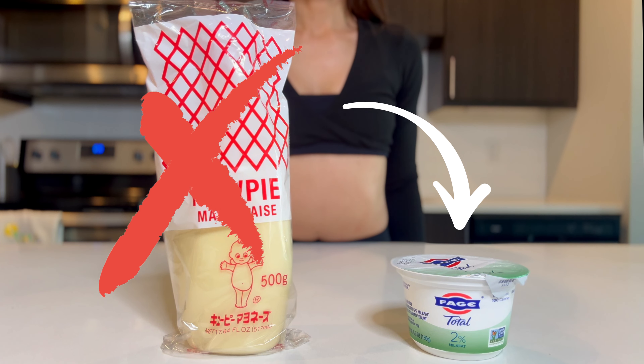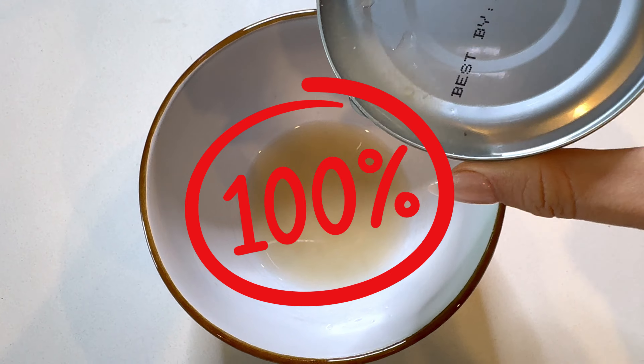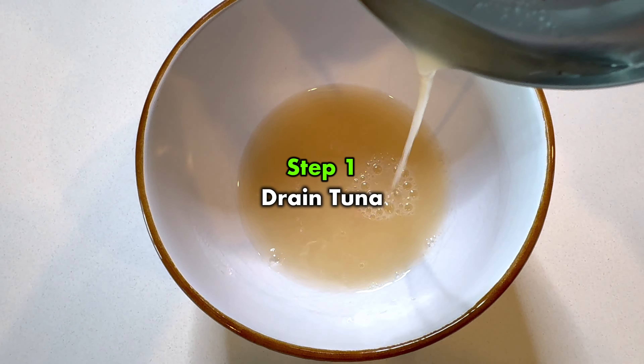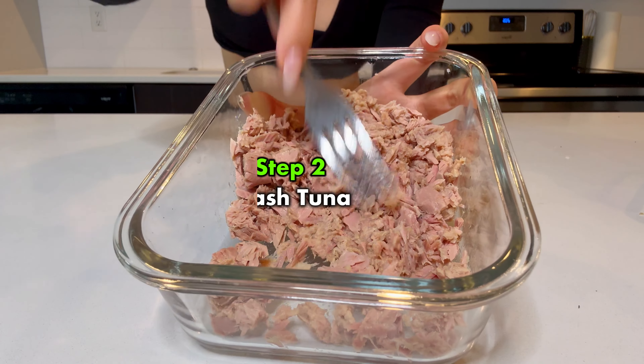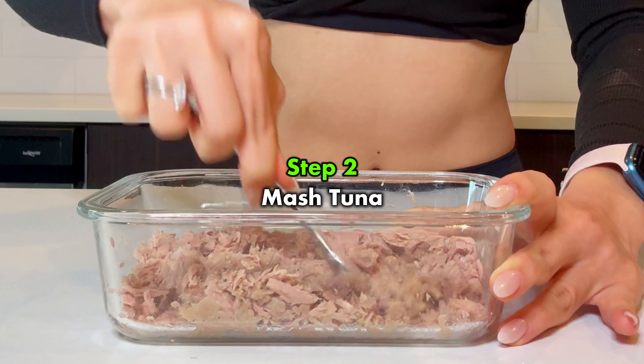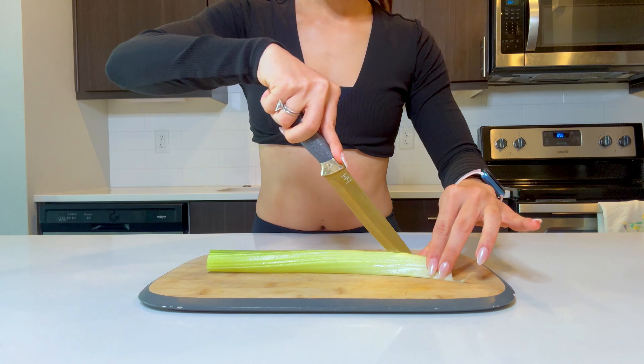We will be swapping the mayo with a Greek yogurt mix and, trust me, it only enhances the deliciousness. First things first, we drain our tuna and pop it into a bowl. Next, we are going to mash it up nicely — this helps to break up any large chunks and ensures that our sandwich has a smooth consistency.